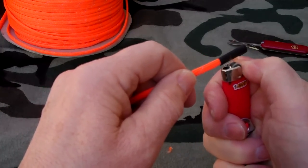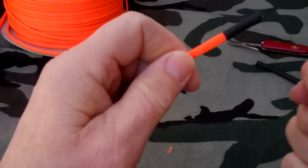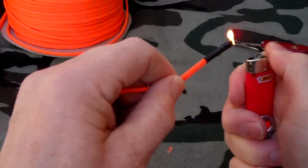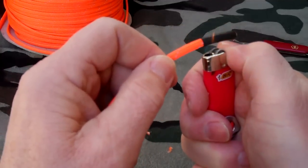Flick your lighter and warm this up — you can see it's already starting to shrink. Be careful: you don't want to set it on fire and you don't want to get too close to the end. You just want it to shrink and fit.